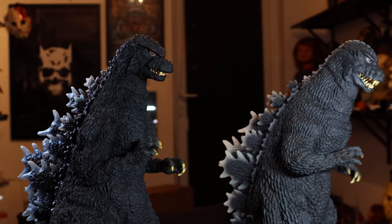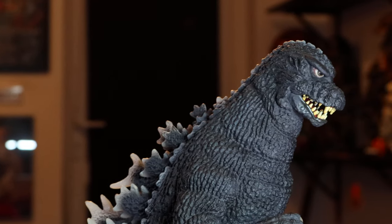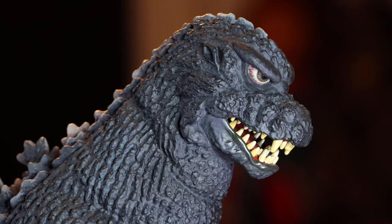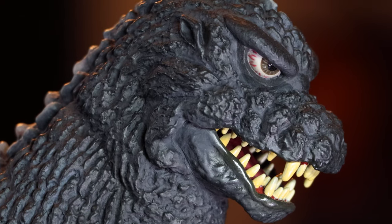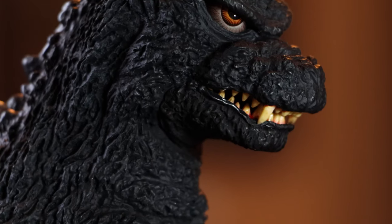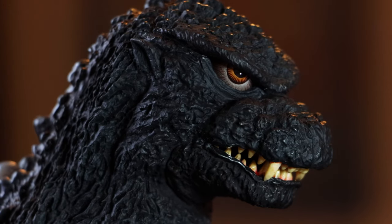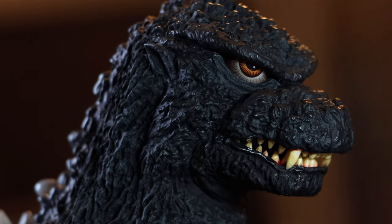Because mine is the RIC version, the one on the left, it does actually light up — I'm sorry I didn't film that for you. I'll probably show it in a future video once I get a few more 30cm Godzillas by X Plus and do a big comparison video. There's plenty of videos online already, so you can see the light-up feature on YouTube. Here's the older head sculpt, which still has a really good paint job — the teeth and eyes were done well. But compared to this new one, it's just so much more HD and real looking. It really looks like a shrunk-down 1984/85 Godzilla.